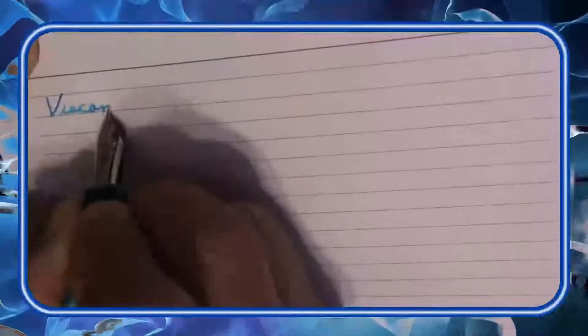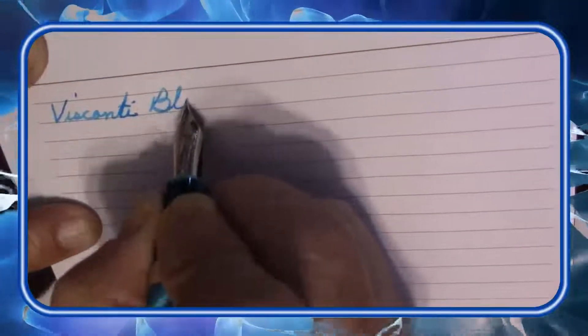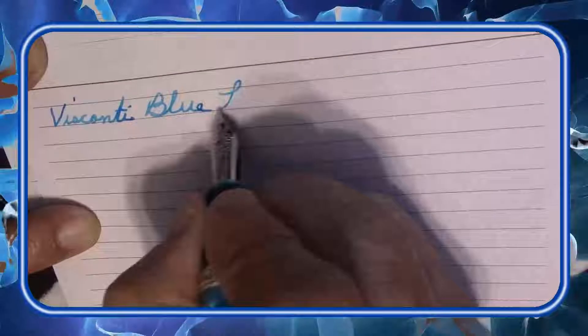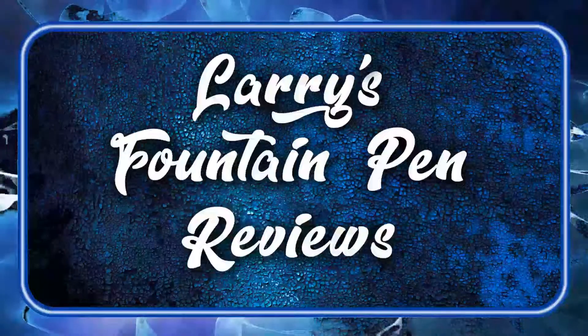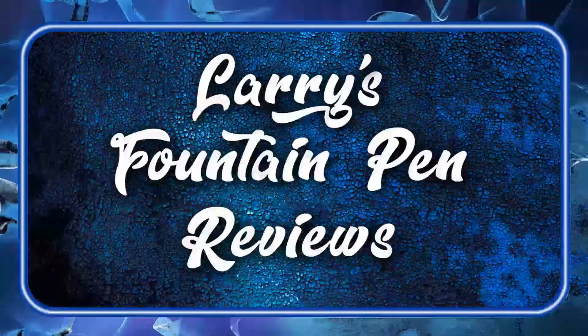If your ink's too slow and your nib won't flow, here's one of the places that you can go. Larry is here to see you through with Mr. Announcer and Cubby too. It's Larry's Fountain Pen Reviews.